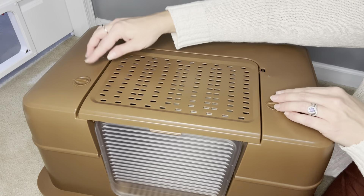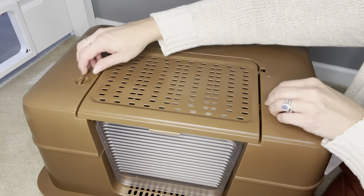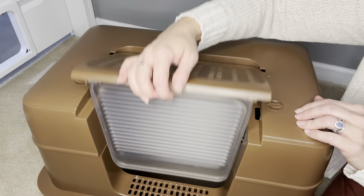On either side of the lid, there are locks to hold your lid in place. When you are ready to clean the litter box, you just unlock and the lid easily pops right off.